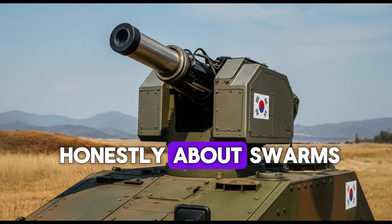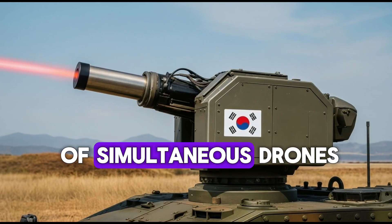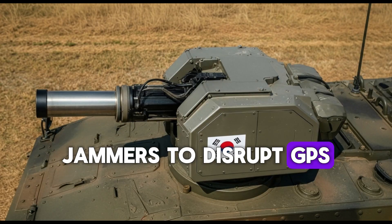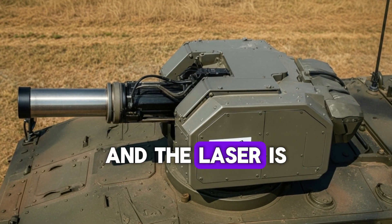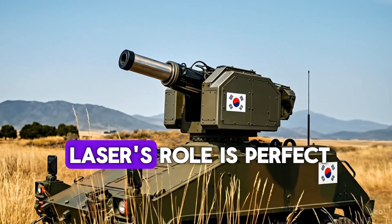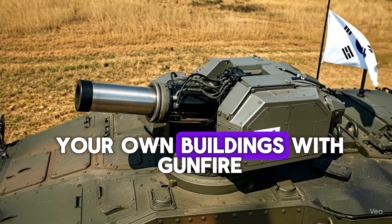I want to frame expectations honestly about swarms, because that's the hard scenario everyone asks about. A laser can only burn one spot at a time. If you face dozens of simultaneous drones, you either need multiple shooters, or you combine tools—jammers to disrupt GPS and control links, radar-guided airburst munitions to break up dense clusters—and the laser is the precise finisher for the drones that get through. This is called layered defense. In that architecture, the laser's role is perfect: it is the cheapest, cleanest, least collateral way to remove the last few threats without ripping holes in your own buildings with gunfire.